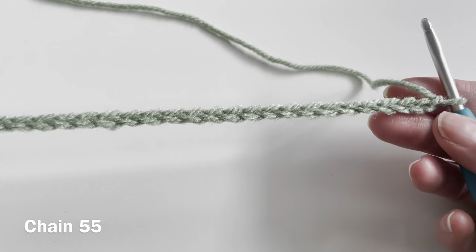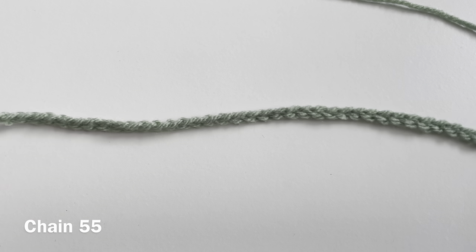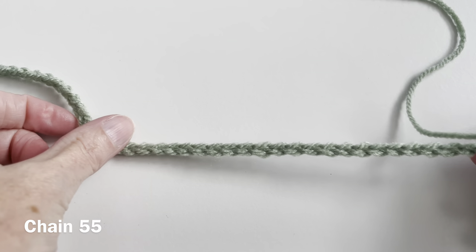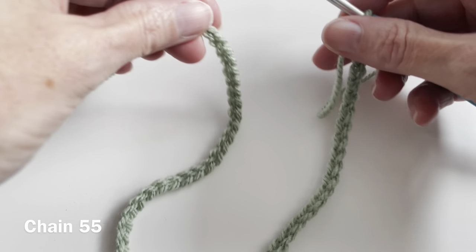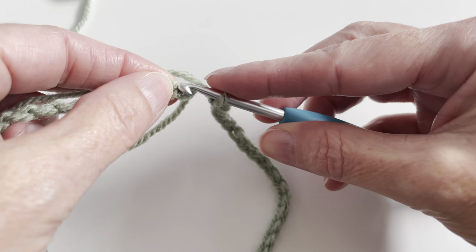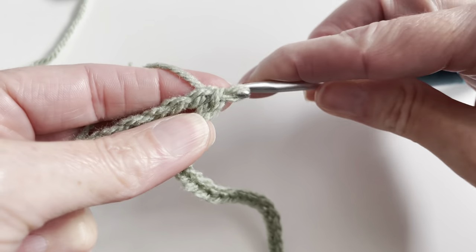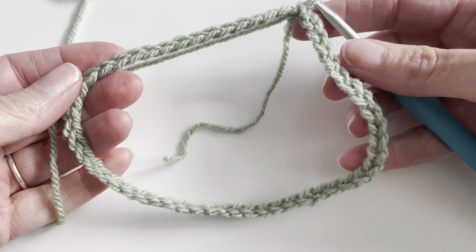I will start with a light green. I've made a foundation chain of 55. And now I will close the chain with a slip stitch into the first chain. And this is the first chain. I will insert, yarn over, pull through and pull through. So now I've made a circle.